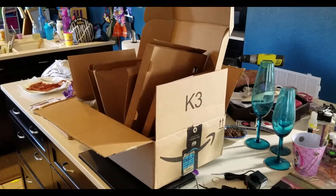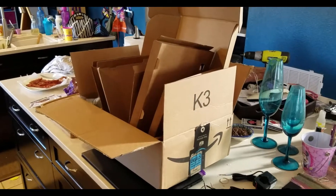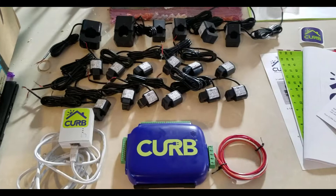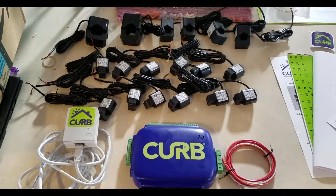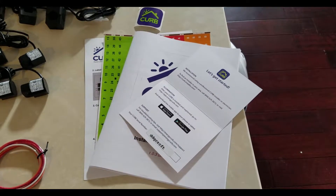We're going to start out with a quick unboxing segment. This is all the cardboard it came in, so it's packaged very well. Here are all the components, and here is the paperwork that comes with it.